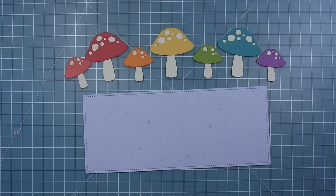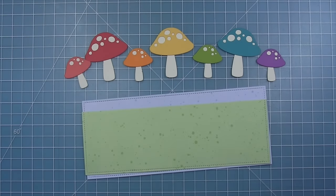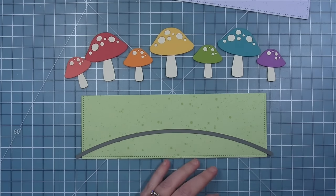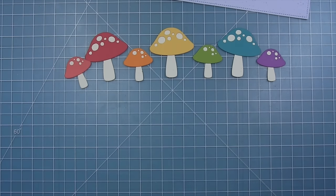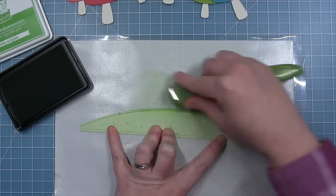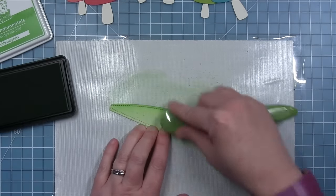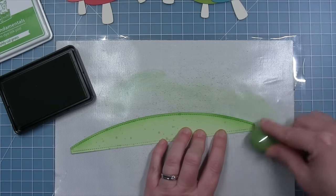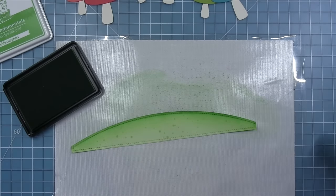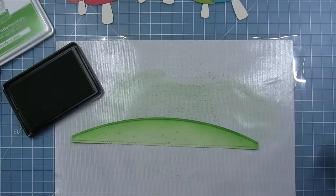Now I can work on the background of my card using some blue and green spiffy speckles paper. This is cut with the large slimline stitched rectangle. Then I'll use the slimline simple hillside border to cut the green so I have a green hill for my mushrooms to sit on. I'll use a piece of removable tape to hold this in place while I run it through my die cut machine. I wanted to define the top edge a little bit against the blue spiffy speckles sky, so I'm using some freshly cut grass ink and a blending brush to add a little bit of dark green to the top of the hill, which will make that stitching detail stand out.